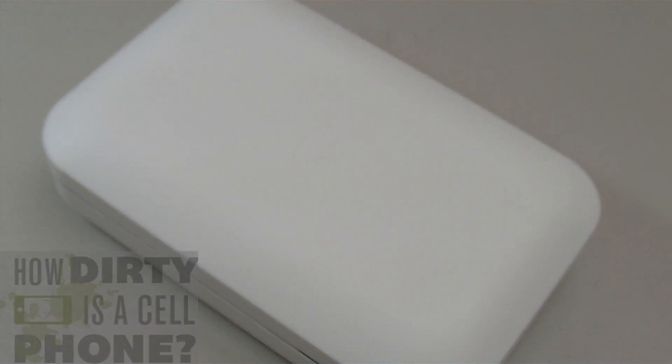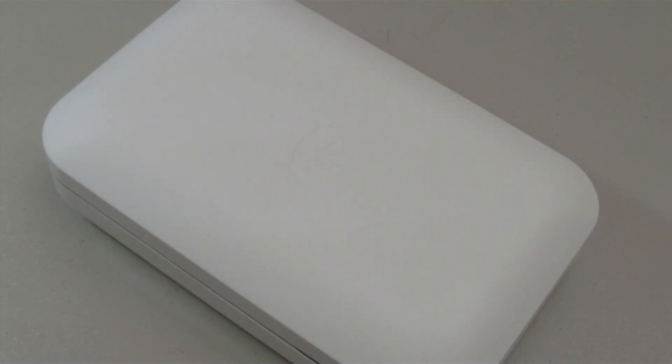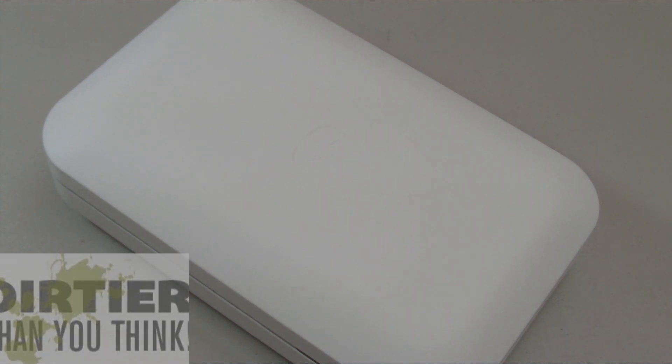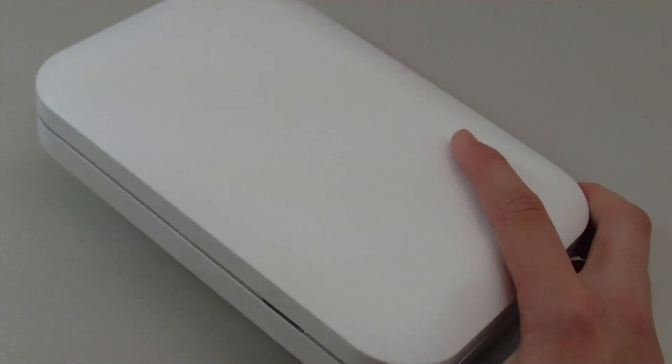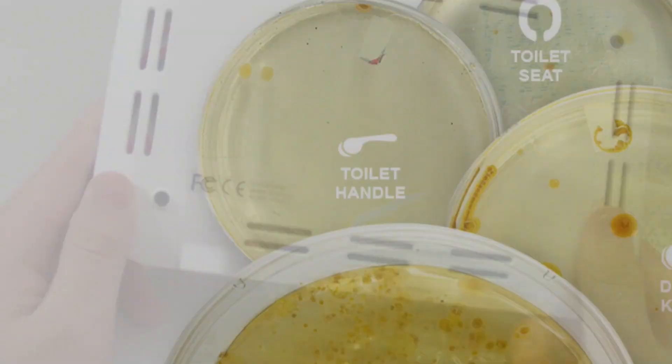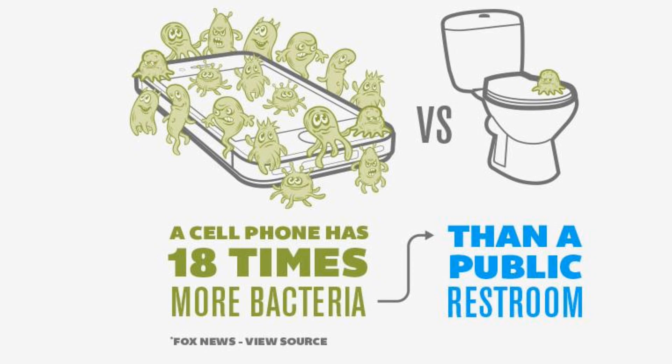Through their research, they found out that the phone you use every single day is dirtier than you think. A cell phone actually has more bacteria on it than a doorknob, toilet seat, and toilet handle combined. In fact, the average cell phone has 18 times more bacteria than a public restroom.